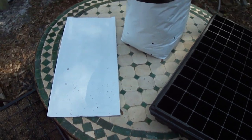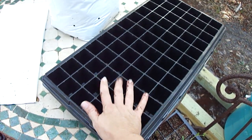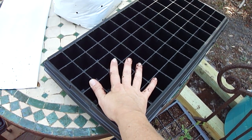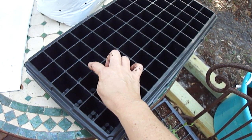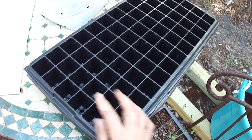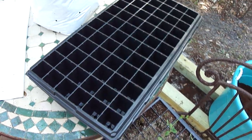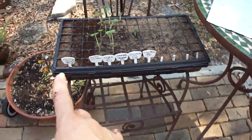We're also going to be using seedlings that we started in Coco Coir. Fill your tray up with Coco Coir — get it at any gardening center or hydroponic store. Fill the tray, then use a little pencil or your finger to poke a hole, put your seeds in, and cover with a little more Coco Coir and a little bit of vermiculite. They should all start — mine did.